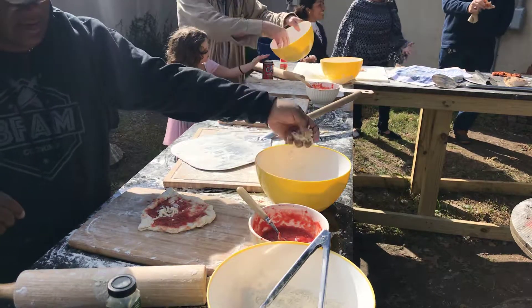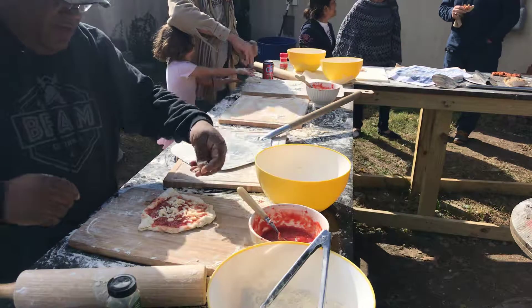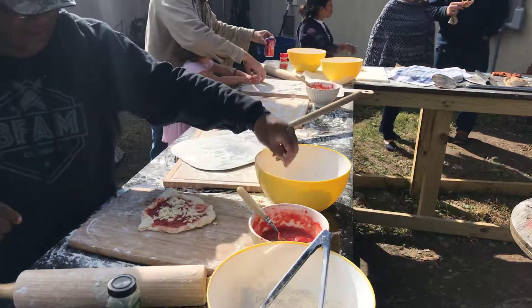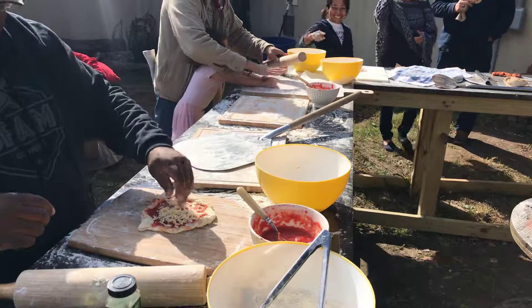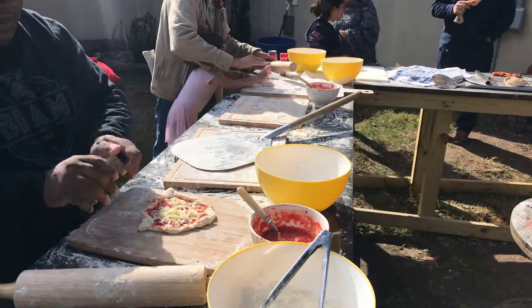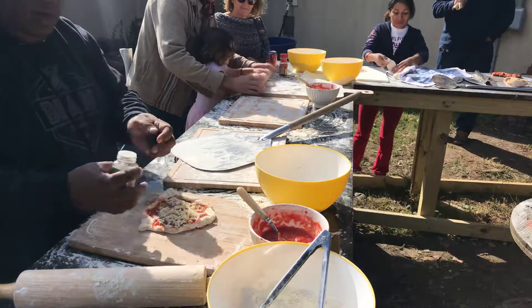Getting some cheese on that — you guys are missing out down here at the farm, you gotta come on out and check this out. You don't know what you're missing. Get a little oregano. Outstanding.